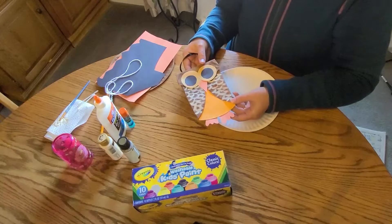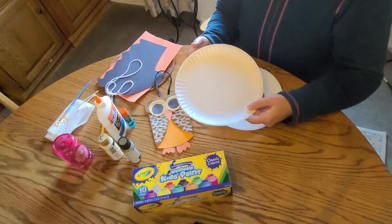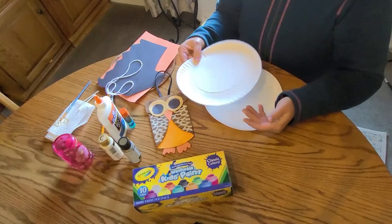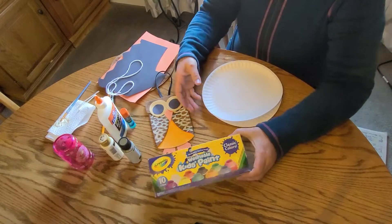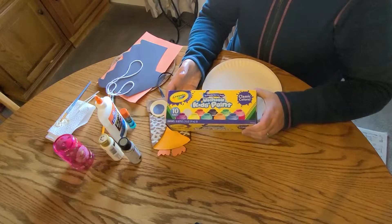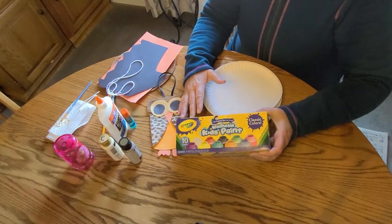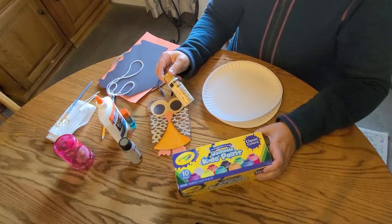All you need are a few supplies. A generic white paper plate — nothing that's coated; you don't want the coating, just the white paper plate. We also need paint. You can use washable paint, especially if you have a really little one — that would probably be best. You could use acrylic paint if you want; that will also work just fine.